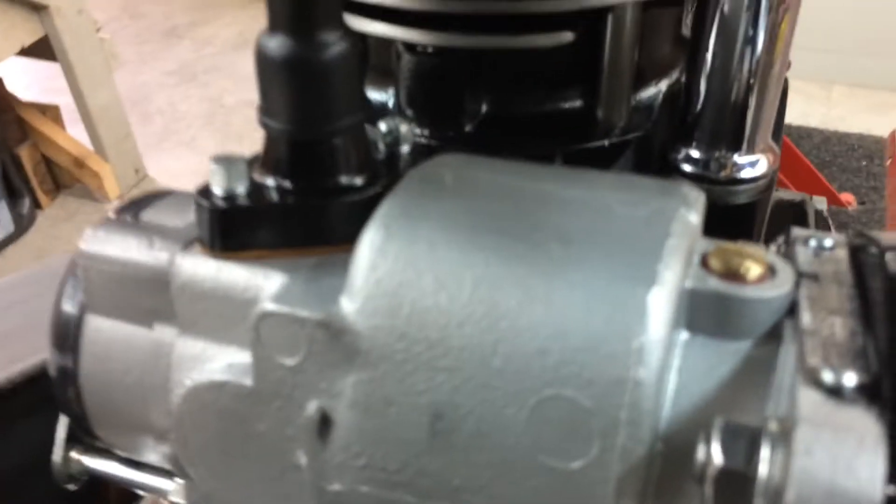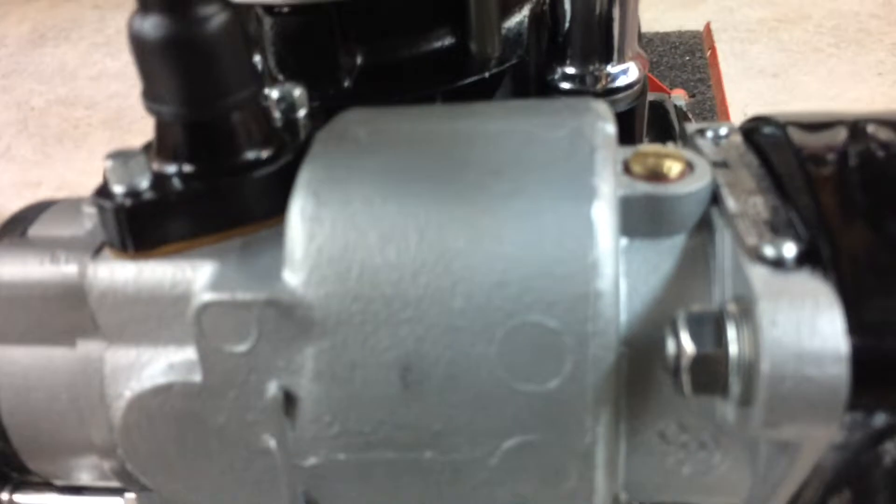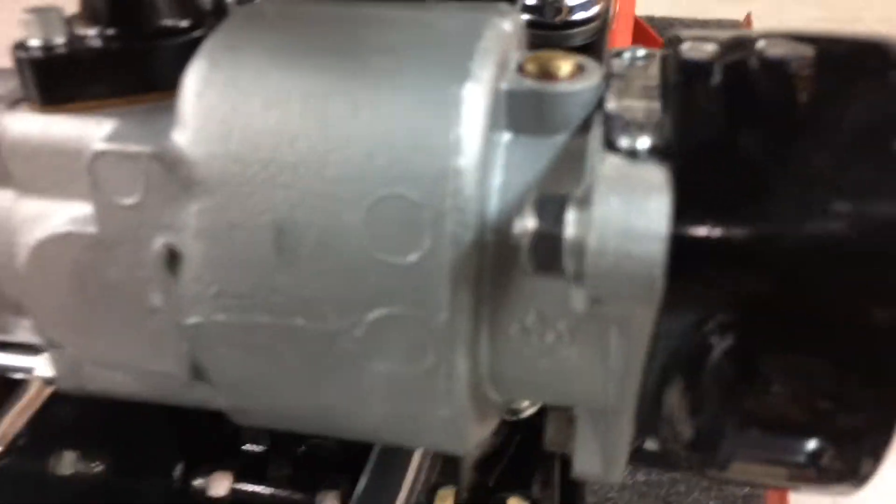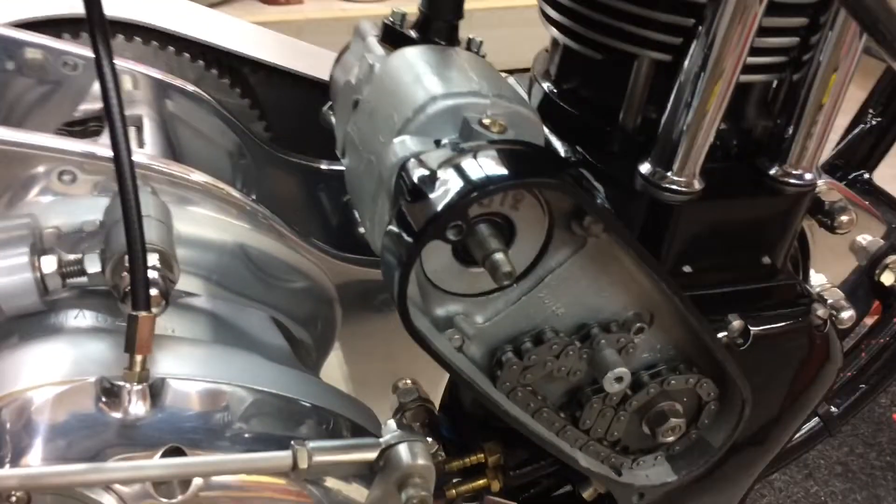It wasn't easy. I had to make a couple of studs, and even then the nuts only just fit in there. They won't be putting any fancy nuts on that - that's how it's going on. It's held on with Loctite.